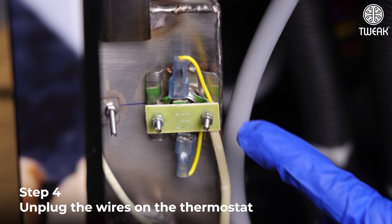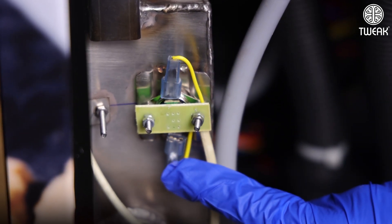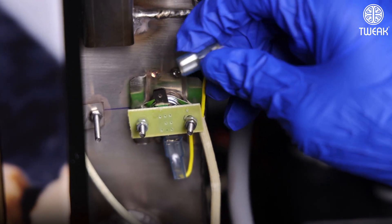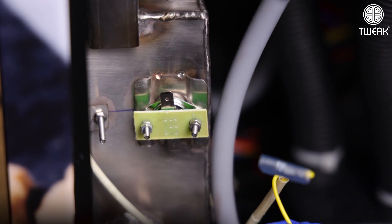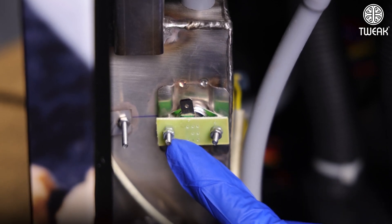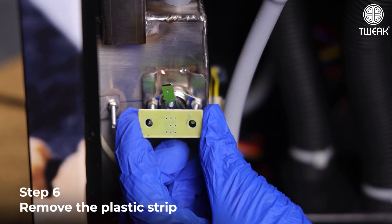Unplug the wires on the thermostat. Remove the nuts. Remove the plastic strip.